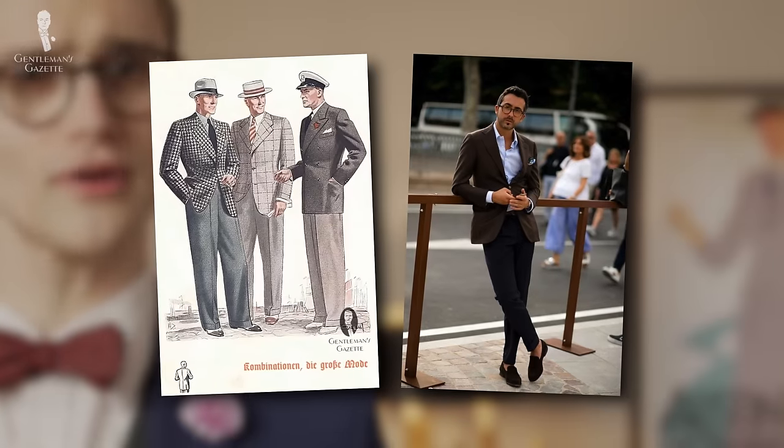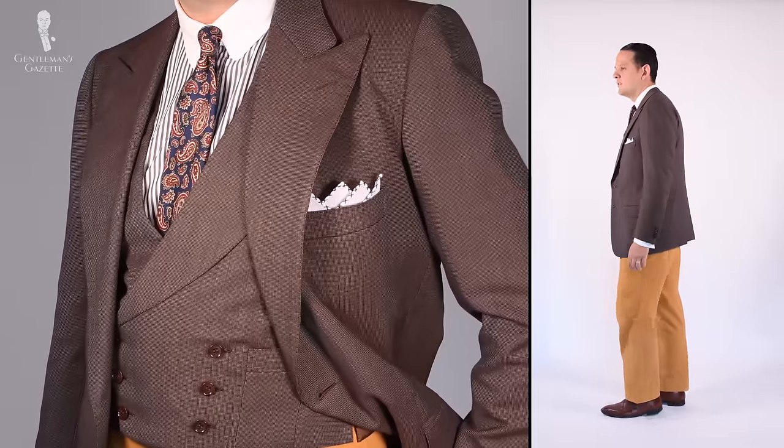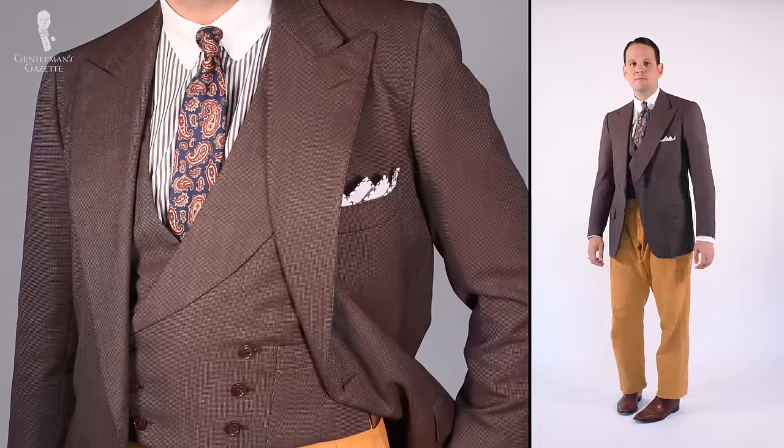Welcome back to the Gentleman's Gazette. In today's video, we'll discuss the Italian term spezzato, how it relates to classic menswear, and how you can leverage it to put together uniquely smart and nonchalant looks.